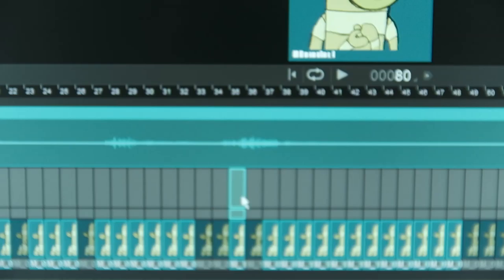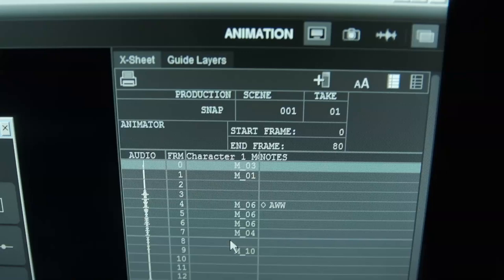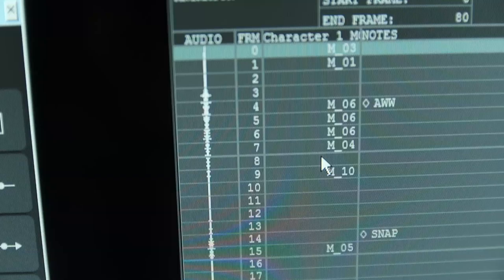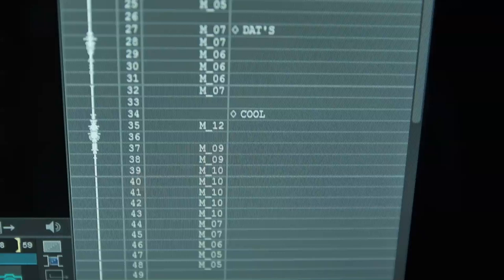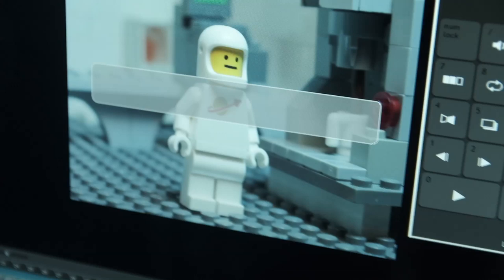Once you get all that done — 'Ah snap, that's cool' — just like that. This thing right here is called the X sheet, also known as the exposure sheet. In the old school animation days they used to call it a dope sheet. So I know at frame four I need to start saying 'ah,' then at frame 14 I better start saying 'snap,' then at frame 27 I start saying 'that's,' and at frame 34 I need to start saying 'cool.' And then you end up with something that looks like this: 'Ah snap, that's cool.'